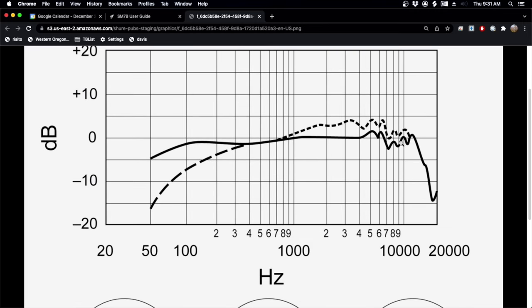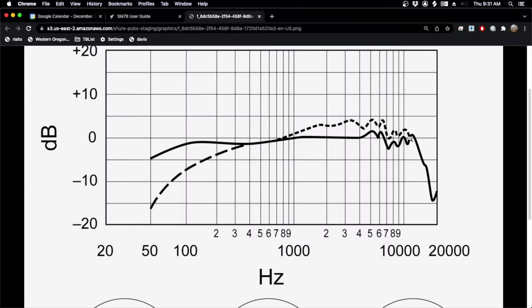The SM7B starts to lose its high-frequency response right around 10, 11, 12,000 Hz, which isn't that high. Dynamic mics tend to suffer from less high-frequency detail and response than their large diaphragm condenser cousins. So that's the main thing we're going to be correcting with EQ — that dullness.